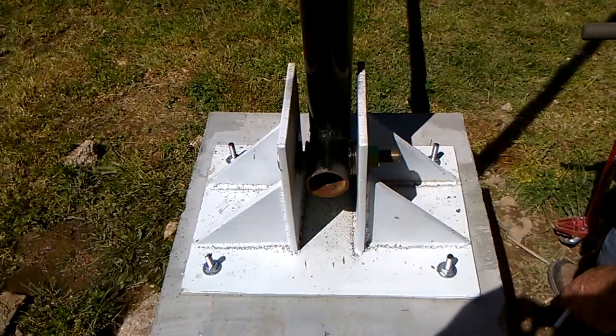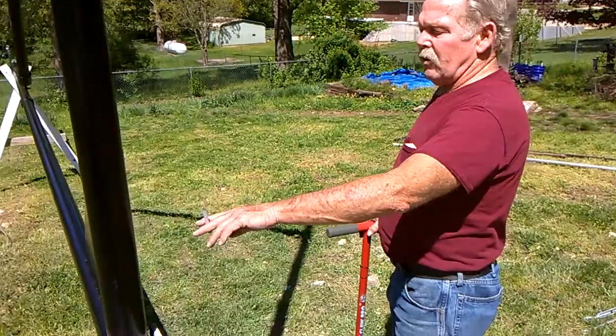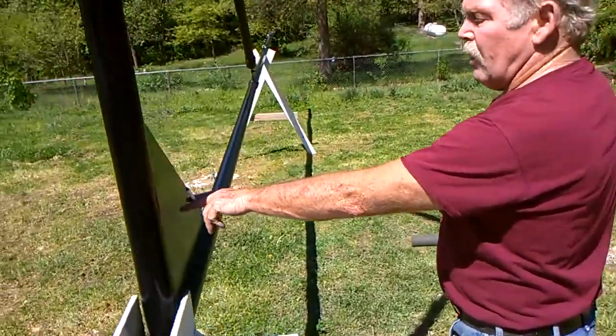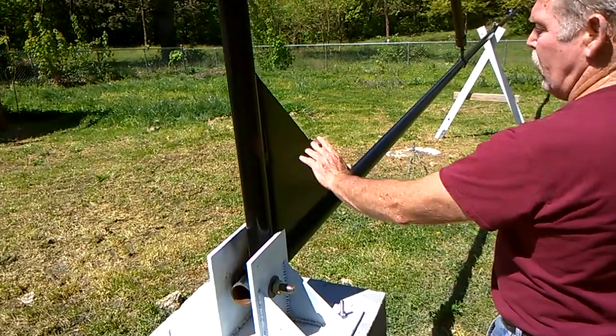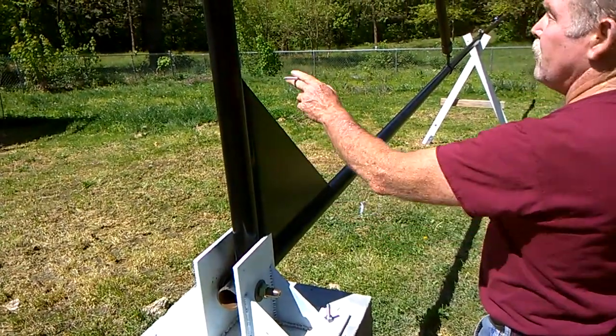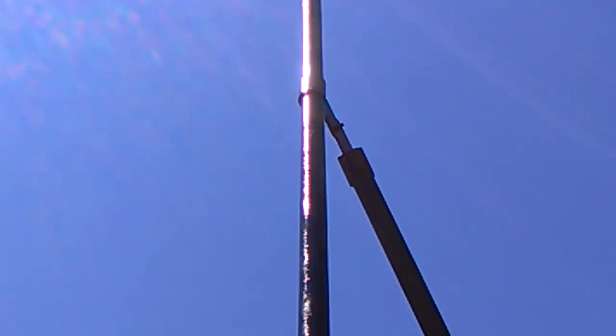I mean, you can't ask for anything better than that. One thing we did to put a little bit more strength into it — besides just relying on this small gusset down here to take all the weight and strain of lifting it up and down — we put a gusset up on top. That gusset is 17 feet also.